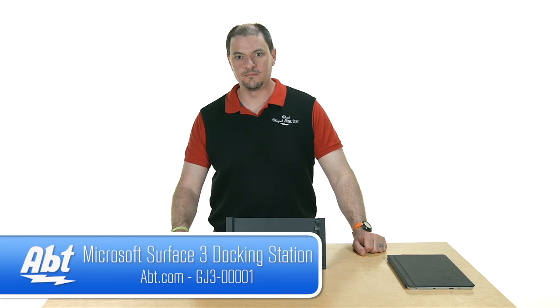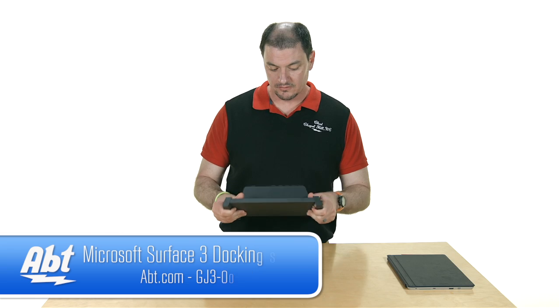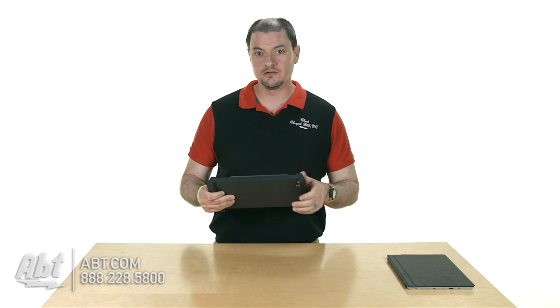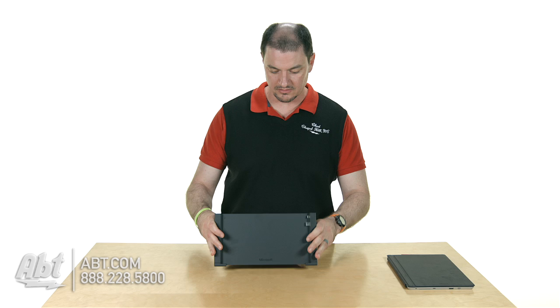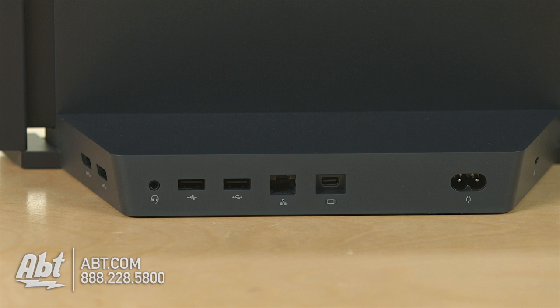Hi, I'm Chad from MAP and today we're going to talk about the new Surface 3 docking station from Microsoft. Very much like the Pro 3 docking station, this piece is going to allow you to have multiple USB ports, output to a hard wired LAN connection, and charge your device.